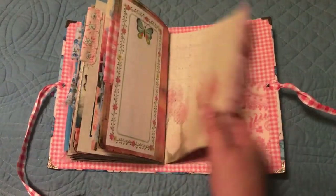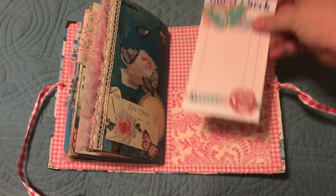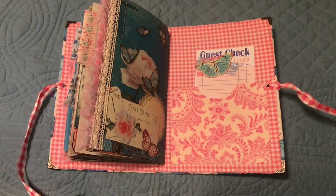We are getting close to the back of the journal. In the back pocket I just put a guest check and did some collaging on there. I hope you enjoyed it — have a great day!